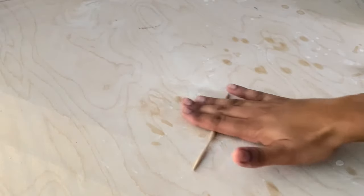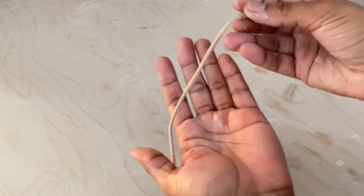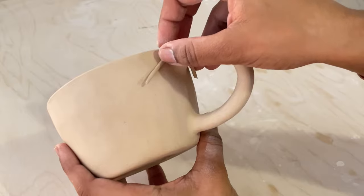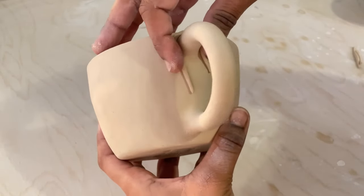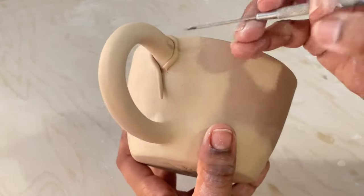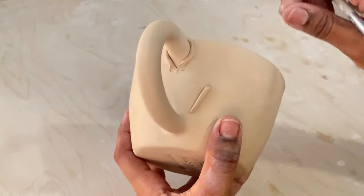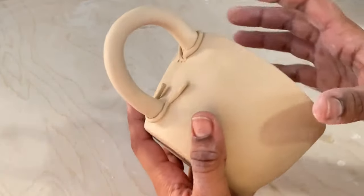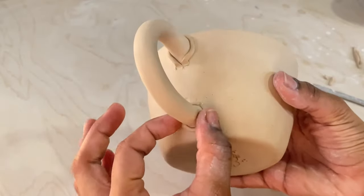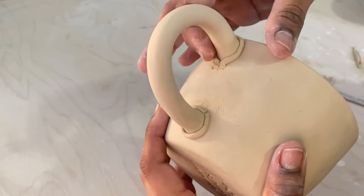Lastly I'm going to take a damp sponge to further smooth out the handle. If my previous method didn't work for you, the coil method might be a better option. When you score and add slip to the handle, don't use too much slip since you'll be adding the coil to the base instead. I'm going to roll out a thin coil, cut it in two, and add it to the base of the handle. I'll let the coils sit on the mug for about 10 minutes to stiffen up, then make sure to press the coils so they're nicely attached with no gaping.